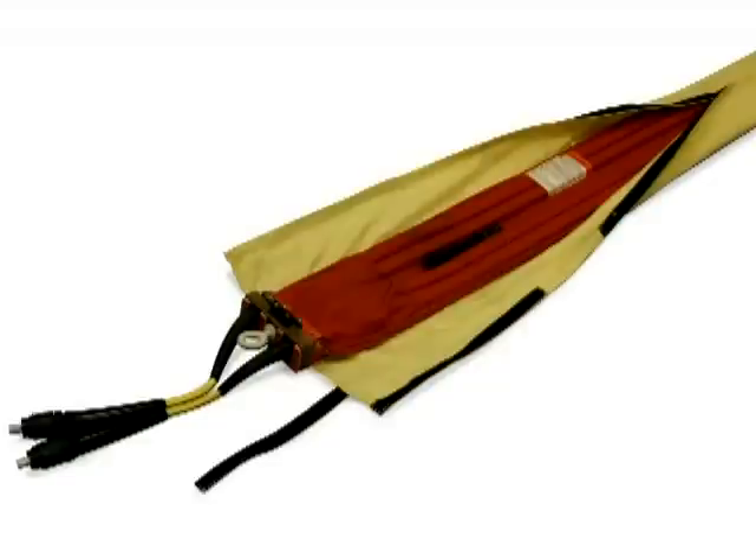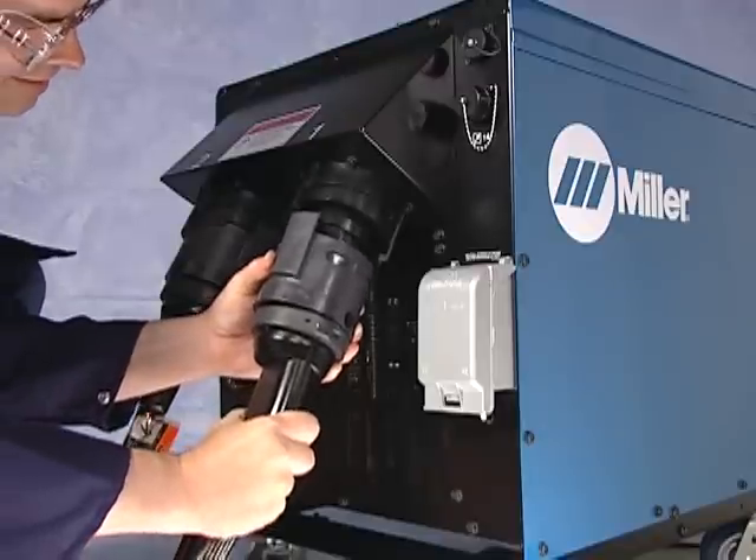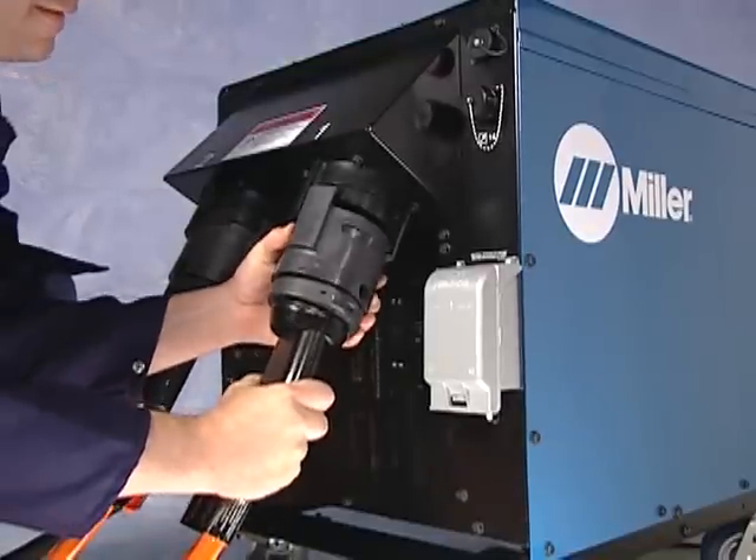Air-cooled induction blankets come in a variety of sizes, and can be used to quickly preheat either pipe or flat plate up to 400 degrees Fahrenheit. The power output cables connect the blanket directly to the power source.